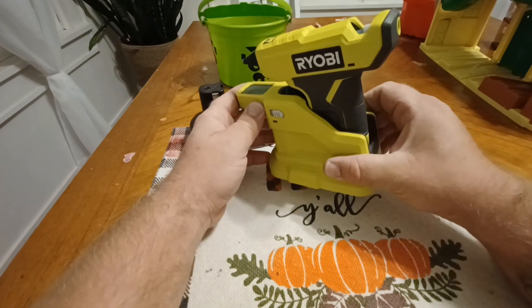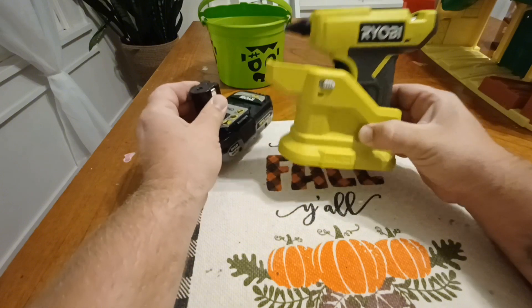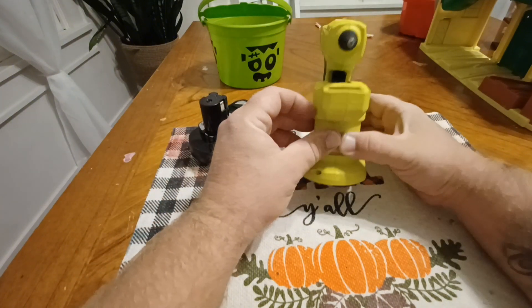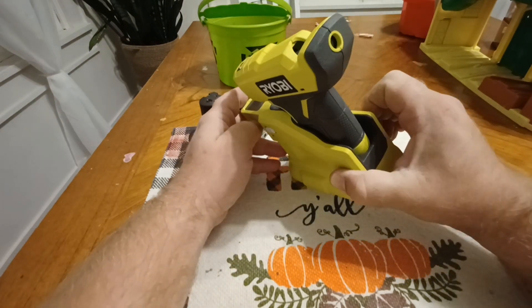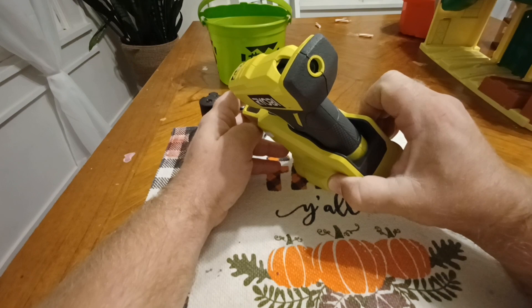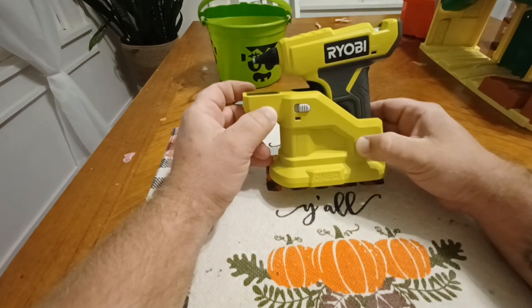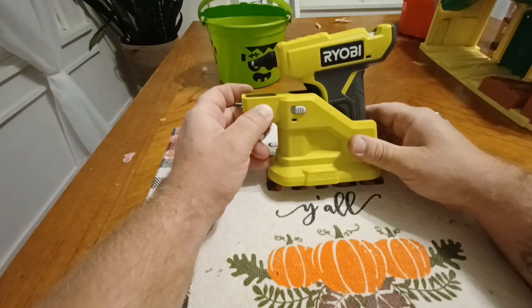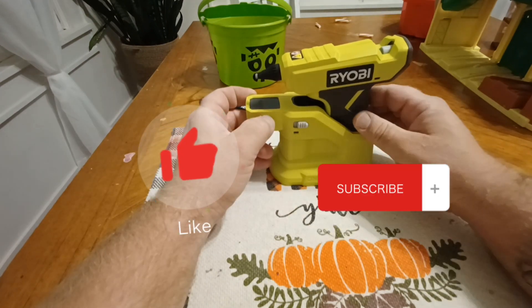I do recommend it — if you're a Ryobi fan with the Ryobi batteries, it's definitely worth picking up. Let me know what you think about it and what your experiences are. We like it, it's a good product. Give it a thumbs up, like and subscribe, thanks for watching.